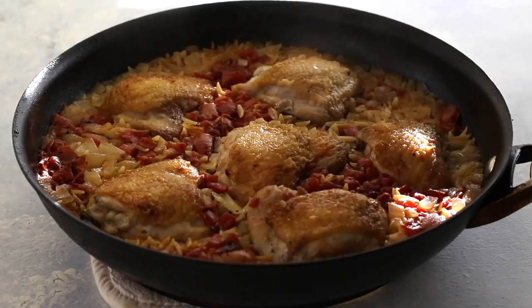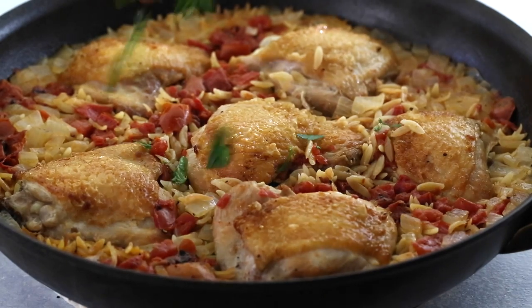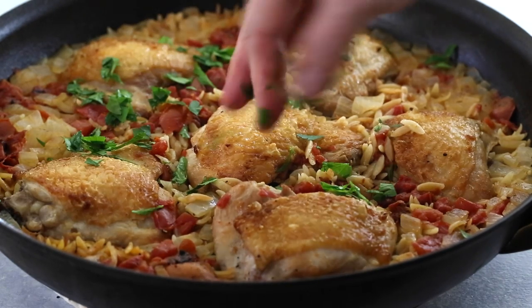Remove from heat and let sit for five minutes before serving. Add more salt and pepper if needed, and sprinkle with fresh parsley to serve.